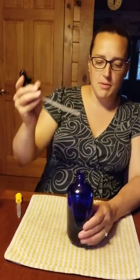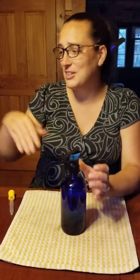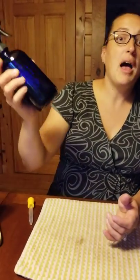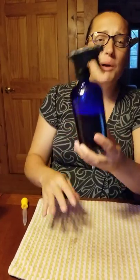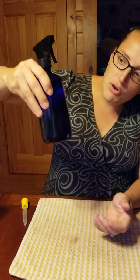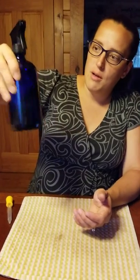Now I'm going to put my cap on — doesn't it look beautiful? And it smells amazing too. I'm not going to shake it furiously because that creates bubbles. I'm just looking for all those ingredients to meld together, so I'm swirling in a clockwise motion.